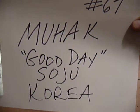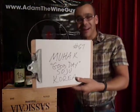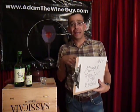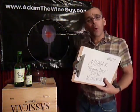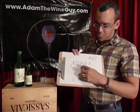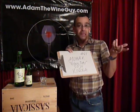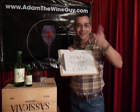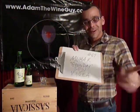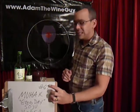Moohack! Well, moohack to you too. Number 67, taste along with Adam the Lion Guy — thanks for coming back again today. Today it's a good one, it's a different adventure for our palate. I've been warming up all morning here just to get loose enough to taste a little bit of this soju, produced by Moohack. The name of this soju in particular — they're calling it Good Day Soju. And good day soju to you too! This is Korean soju number 67.